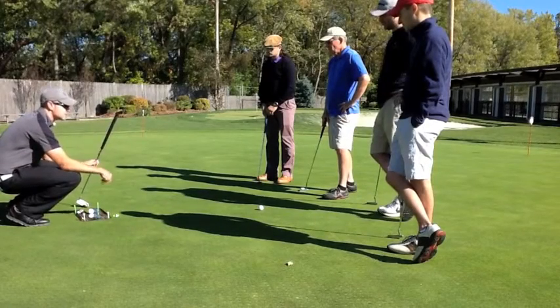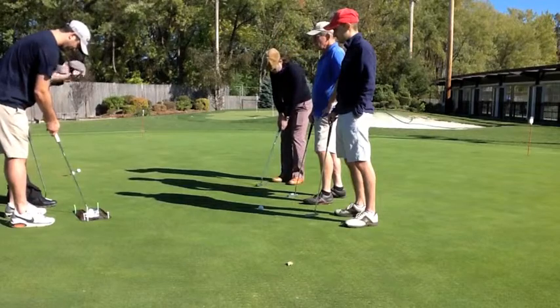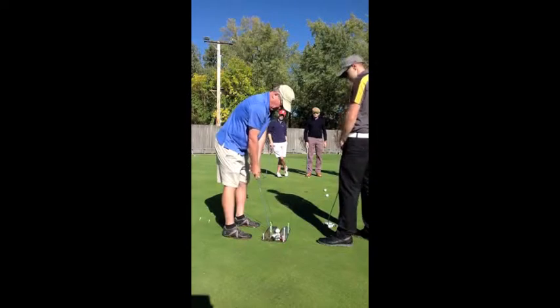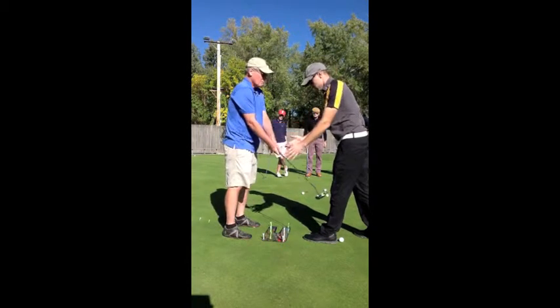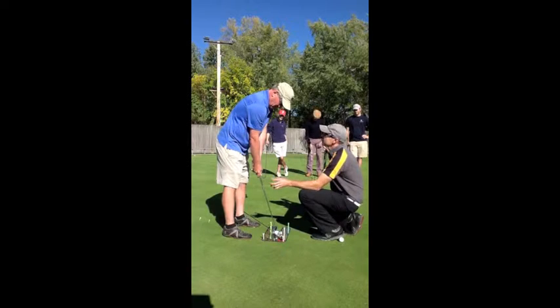I'll have somebody come in and set up to hit this one. Another thing you're doing is getting your eyes directly over the golf ball. You want to get your shoulders square into that line right there. Perfect, perfect fundamentals. Perfect stroke because you got through the gate. Perfect aim because you had the line lined up.